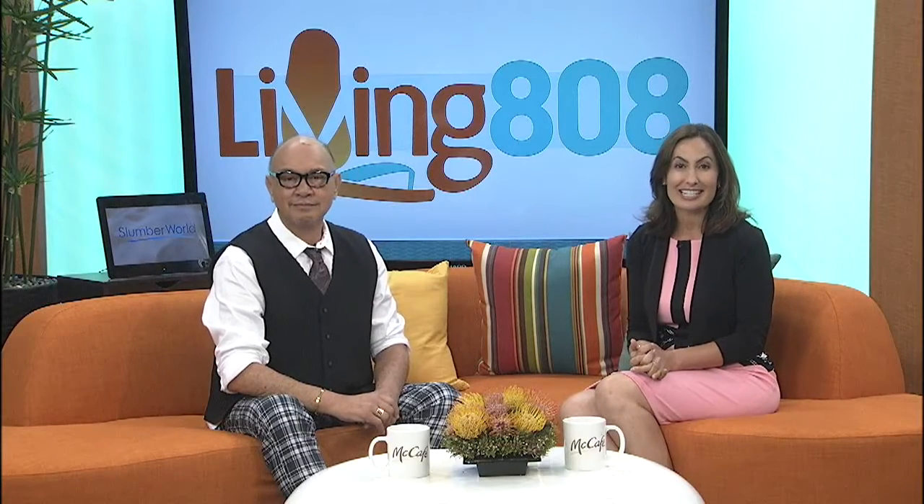All right, it is time to head back to the kitchen at Down to Earth. We are with Mama T today, cooking up some black bean burgers. It should be just about done — let's take a look.